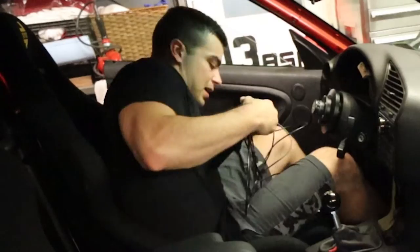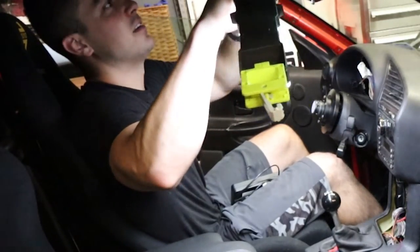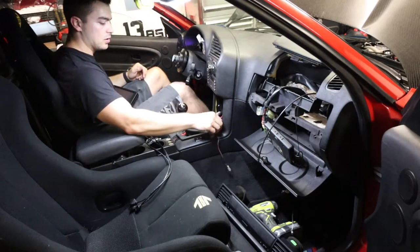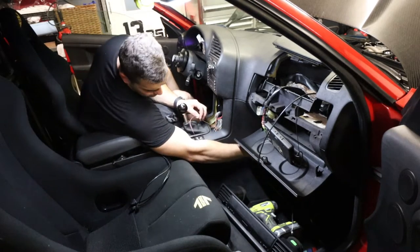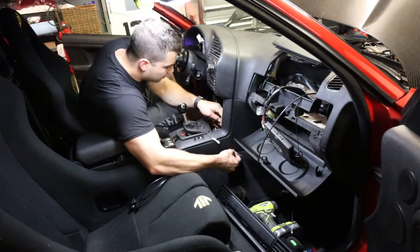Every single time, like an idiot. I'm gonna run one - or actually probably both - of these USBs just here near the center console, so I'll be able to access them for USB data logging and all those fun purposes.